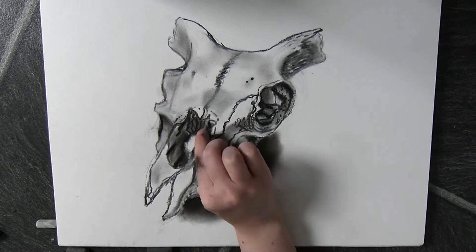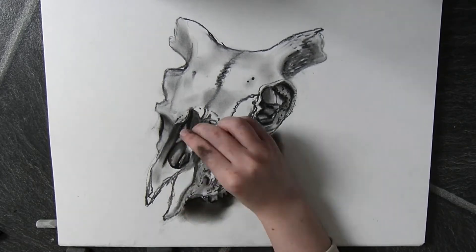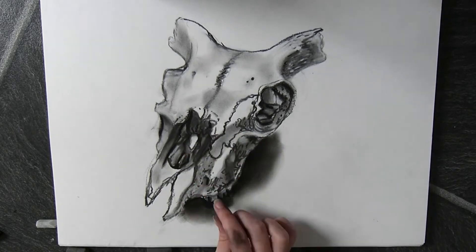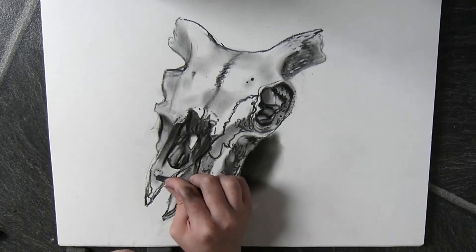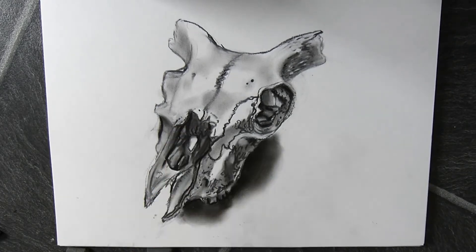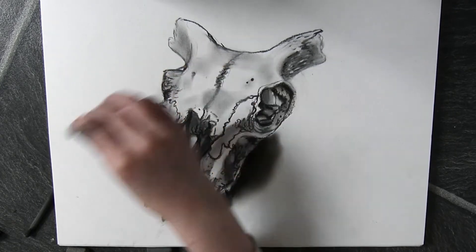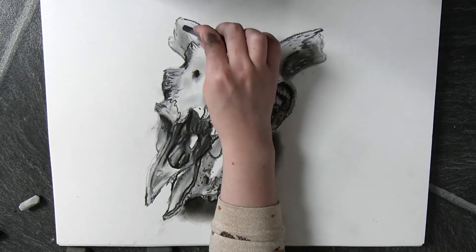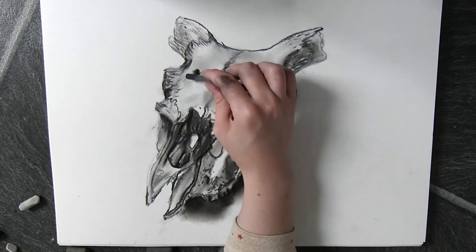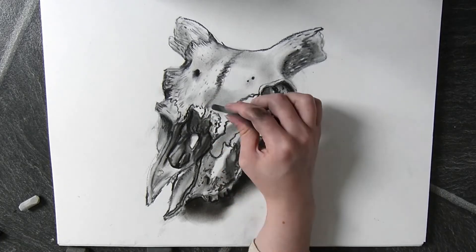I quite like the way this turned out anyway, despite it being one of my first uses of charcoal. This drawing was eventually used as part of an exhibition to do with collecting that I did a few months ago, and it went really well. This piece was one of my favourites even though it was one of the quickest ones I had done — it was just an experimental thing but I really liked how it came out.